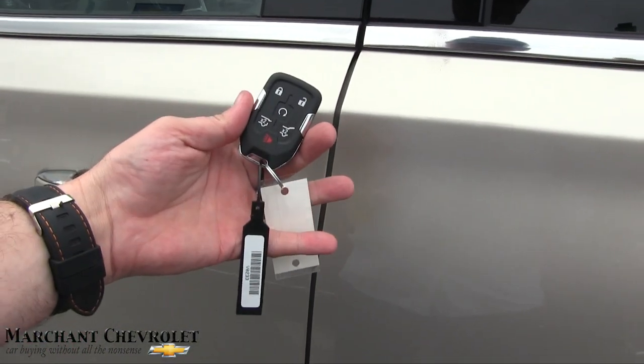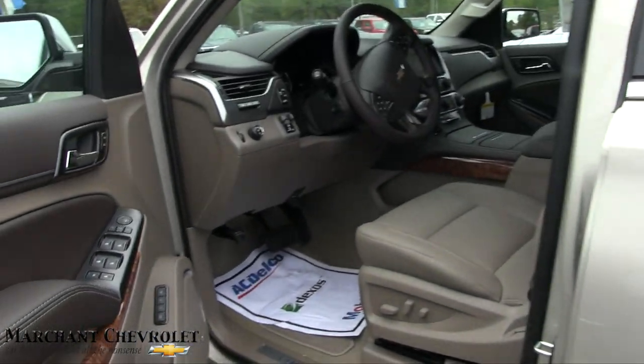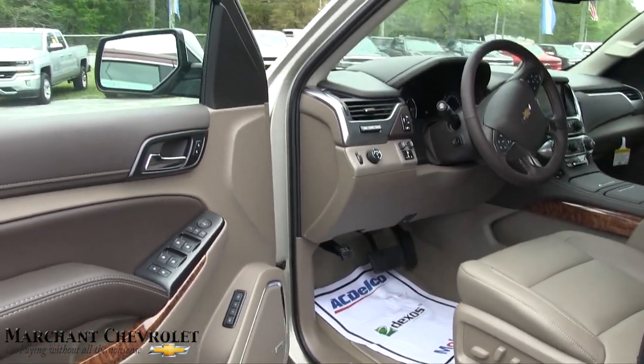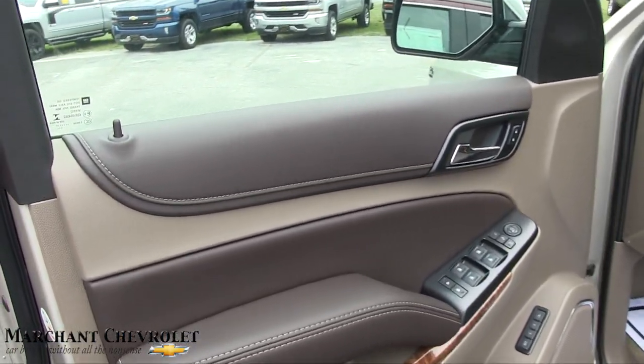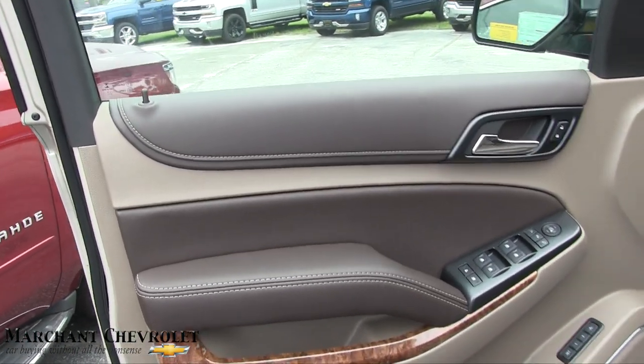So with your smart key, just come up to the vehicle. Don't have to hit buttons — just do that right there. Life just got nice. Keep the key in your pocket or purse.